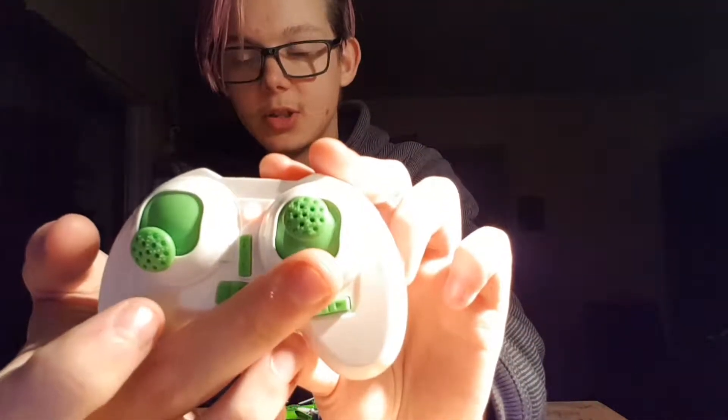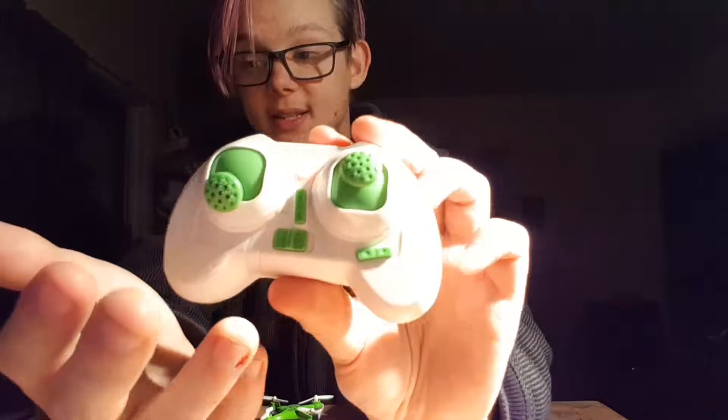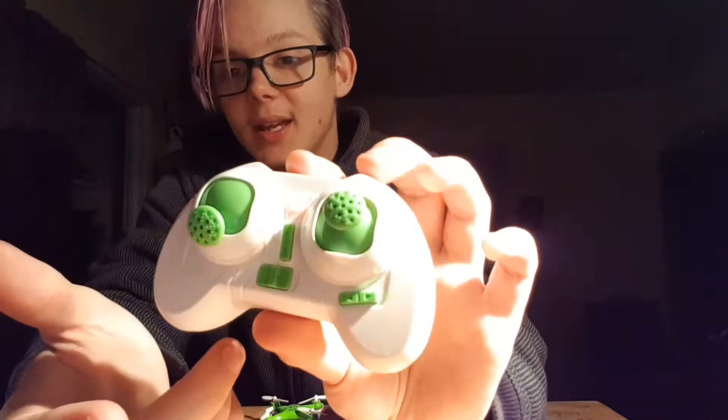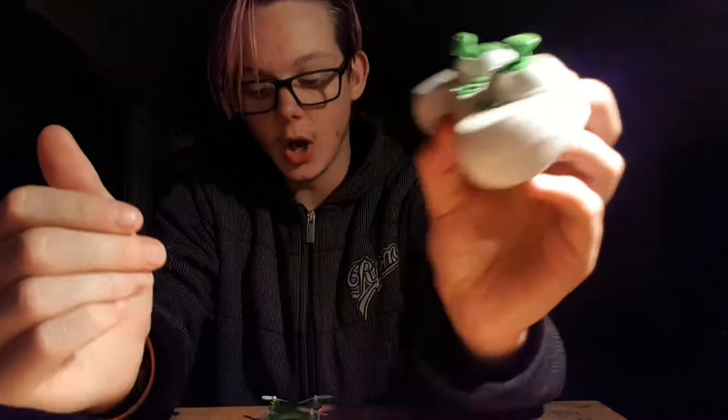Just so you guys know, this here is the throttle, and this here is to turn it left, right, up, and down — and left and right on this is to swivel it. Pressing this button and turning left, right, up, or down is the 3D flip. There are also trim buttons — left and right — to calibrate it. If after takeoff it's drifting forward, back, left, or right, press it once and wait a bit for it to correct. Blue means it's going forward, red is the back.